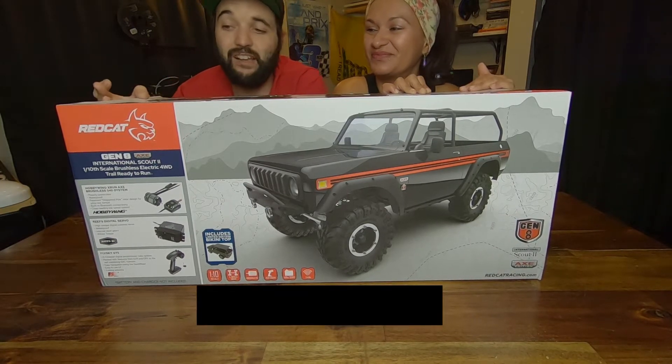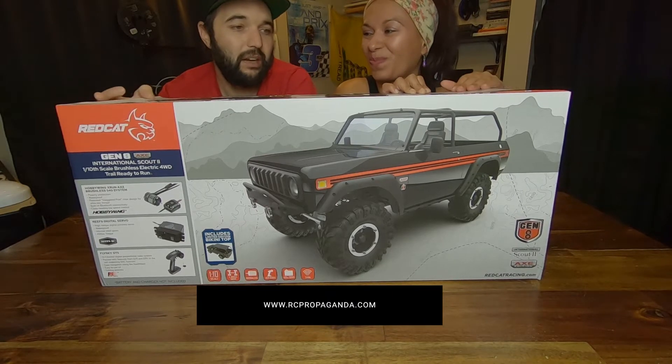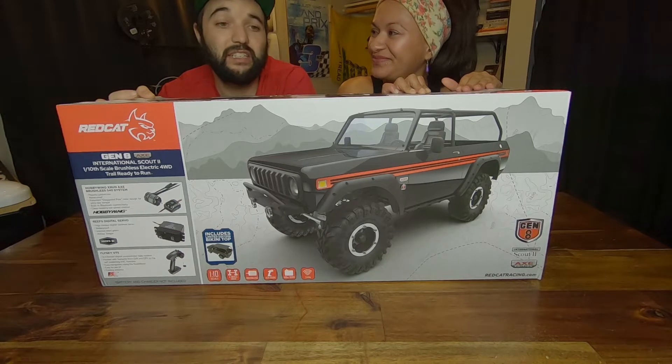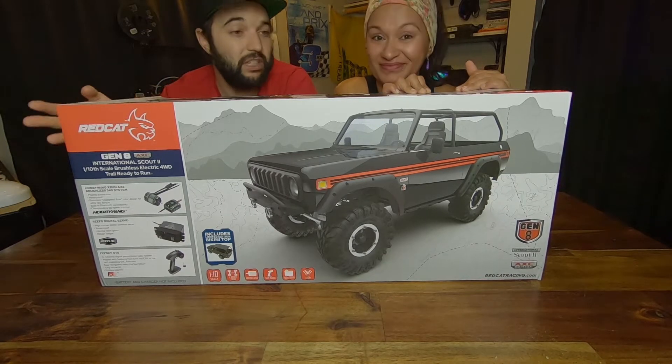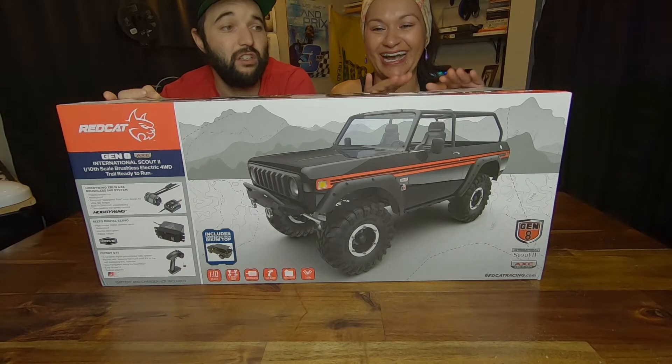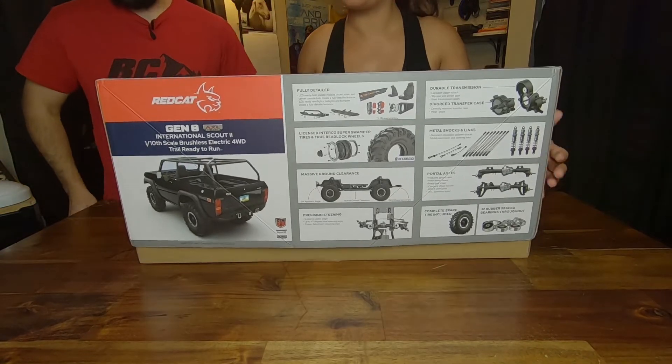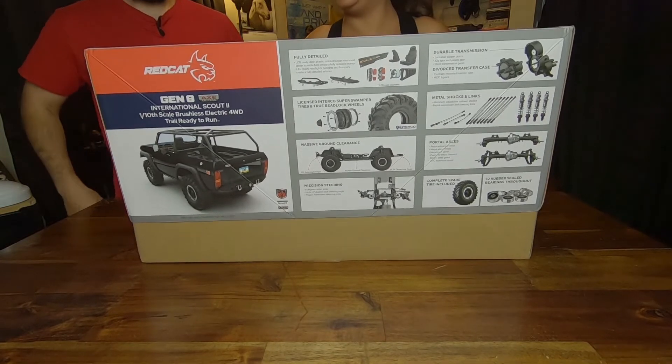It's kind of an early Christmas gift for her — and kind of for me too, since I get to check it out. We're gonna put it to the test, but this is gonna be a quick unboxing so you guys can get some shots and see what this thing looks like. Let's get it open.